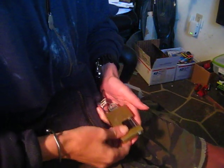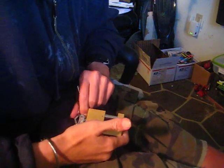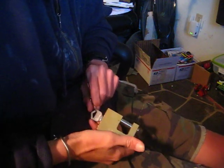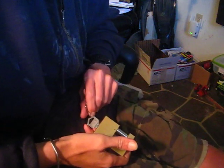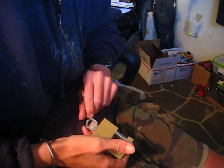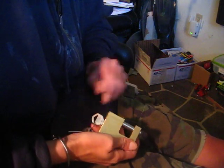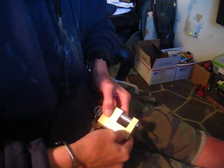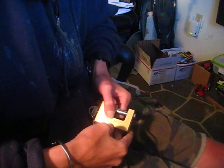Hey there guys, today I got a trailer coupler lock. I think I've done a Master trailer coupler lock in the past, but it's probably been two years ago. If not, I will have to locate that lock and put up a video for you guys. But this one is a HERMAX COR-75.